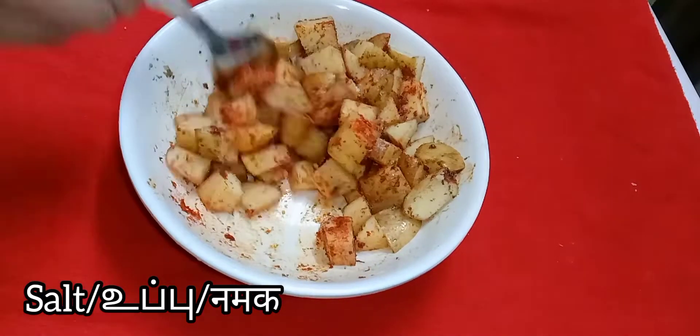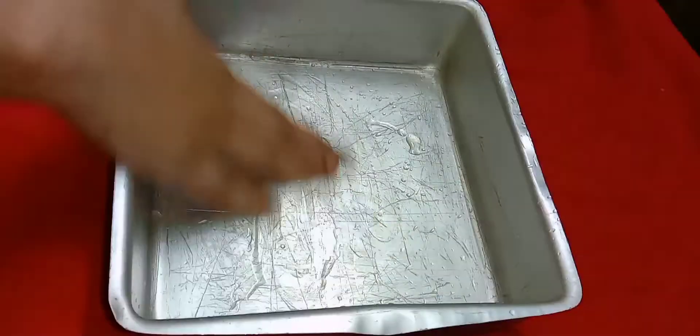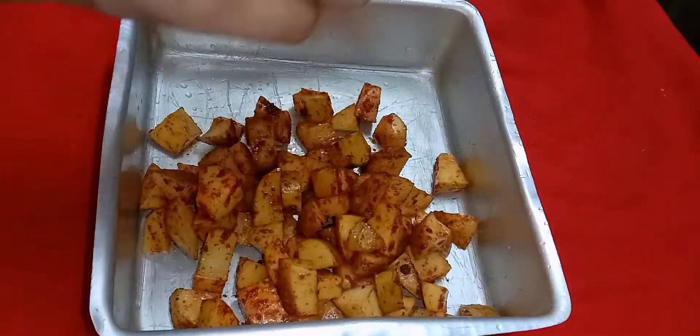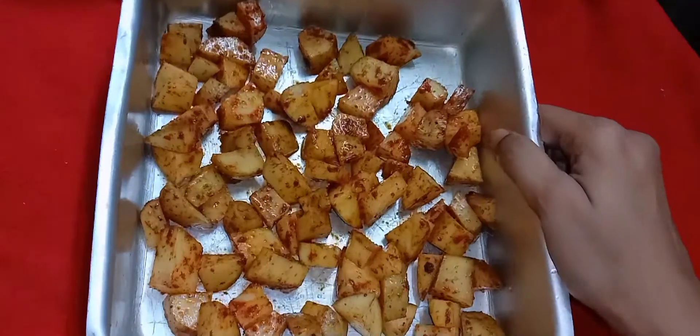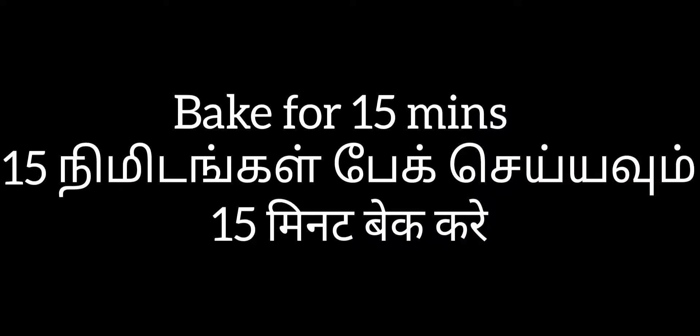Now take a tray, apply some oil and place all the potatoes over it. Now bake this or toast in a pan. I'm going to bake this in the oven for just 15 minutes. You can also toast this.